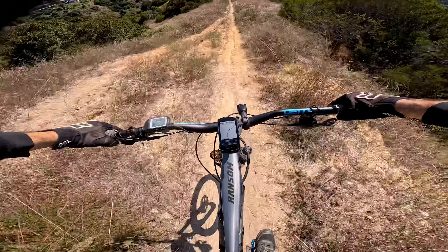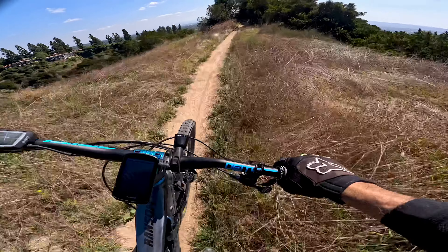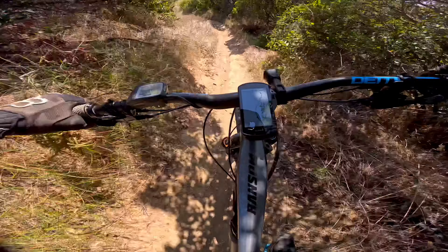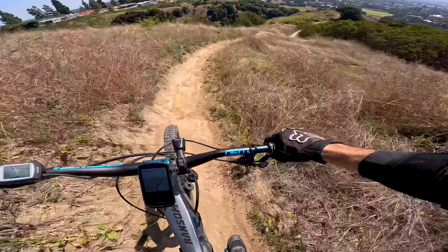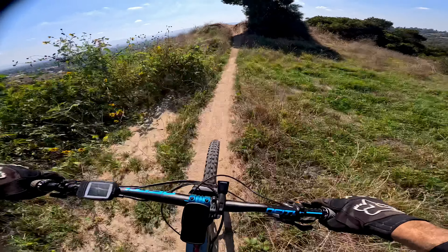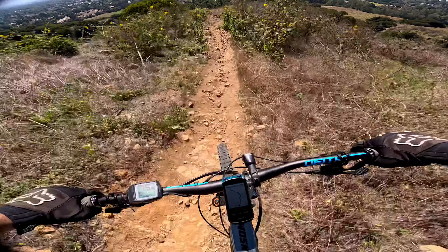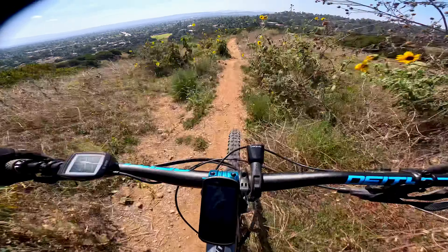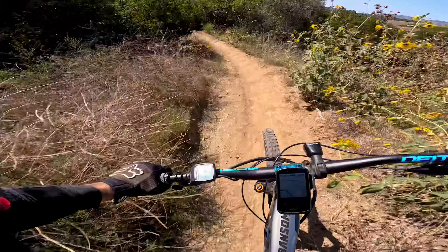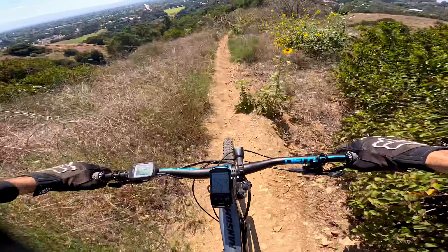Another big one here — oh, that was not so bad. Nice little jump right there. Another one here. There's some big ones, dude. That was another good one.